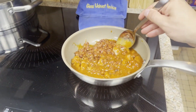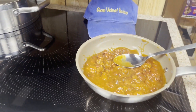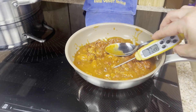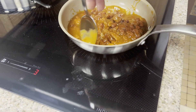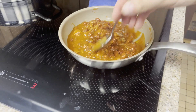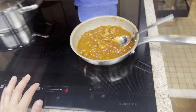We have the cooktop set on level three and we're cooking the chili. It doesn't really matter — I'm just showing the temperature for myself since you guys don't know when I started it. This is what the cooktop sounds like on level three — you can hear it clicking on and off.